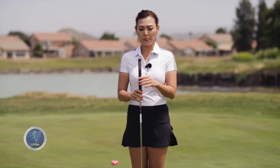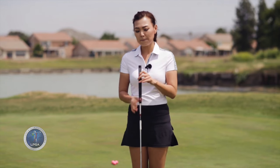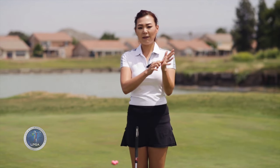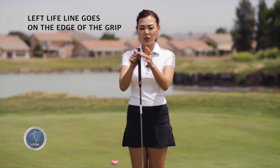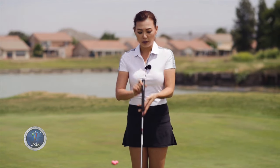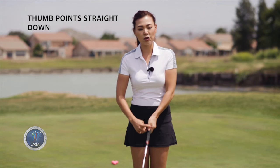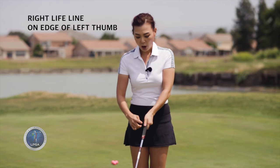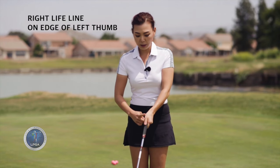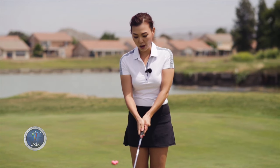So let's start with the grip. When you look at the putter, the putter grip is different than any other clubs in the bag. Obviously, it has a flat part on top. So I'm going to utilize this flat part to explain. When you look at the left hand, there's a lifeline right here. You're going to put that lifeline in the edge of the left side of this flat part. So it goes like this — lifeline on the edge, and the left thumb goes straight down on the flat part of the grip. And the right lifeline goes on top of the left.